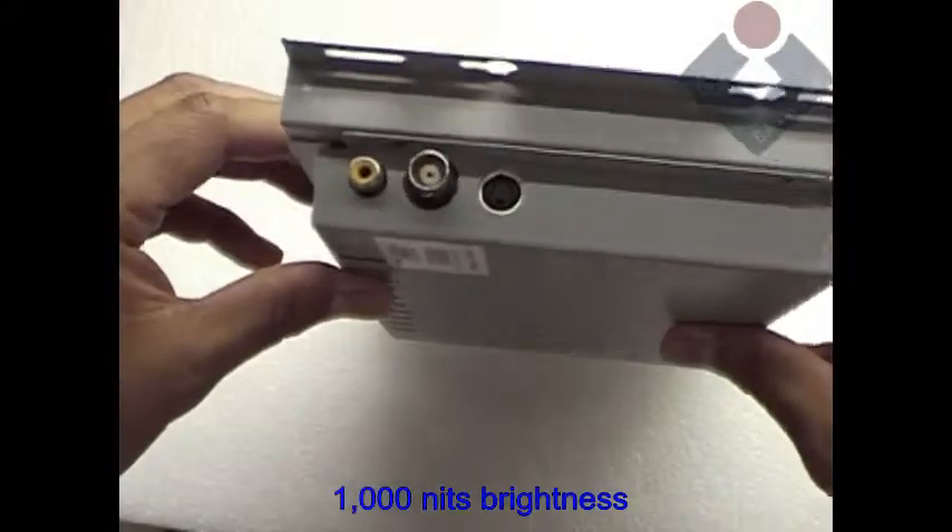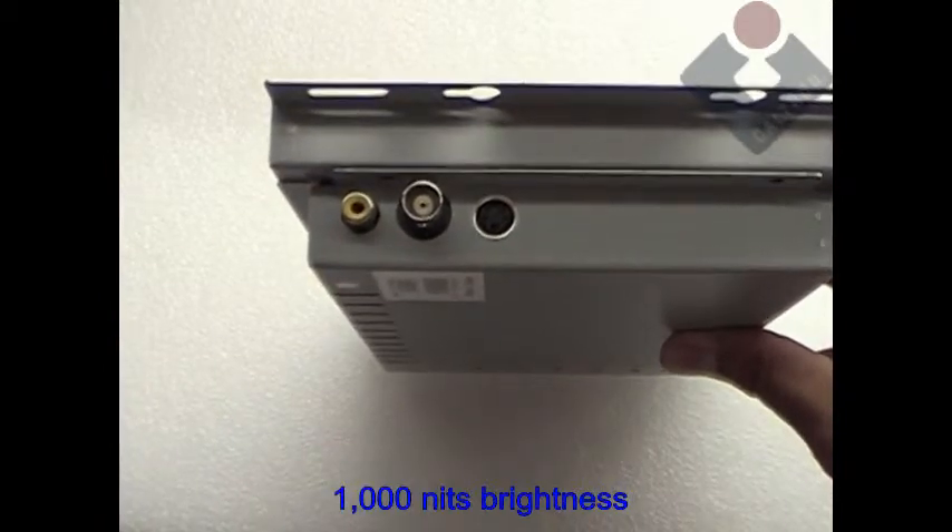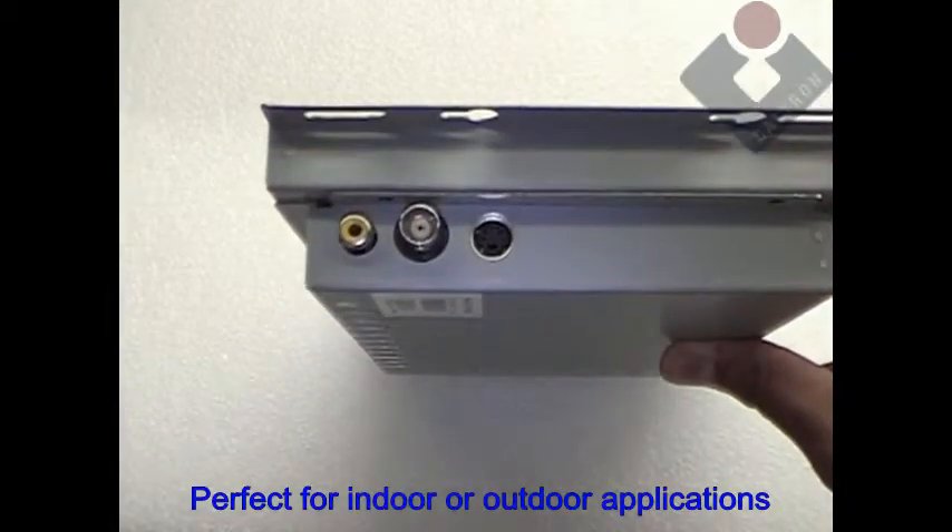This unit is rated at 1,000 nits brightness. At 1,000 nits, this unit is great for indoor or outdoor applications.